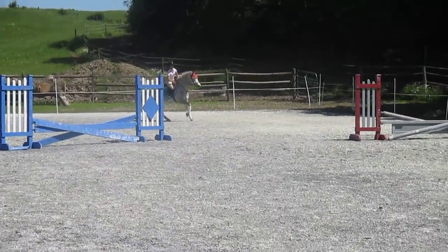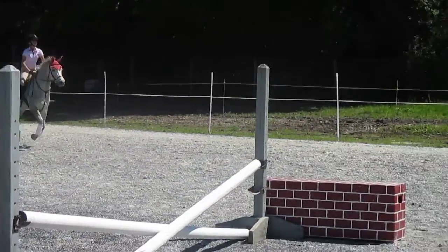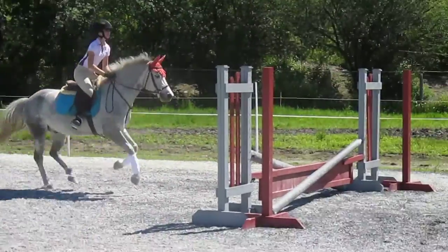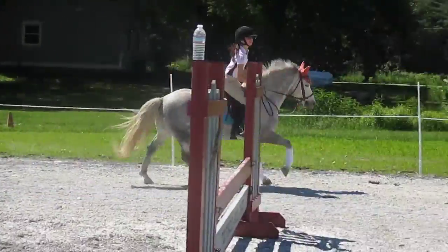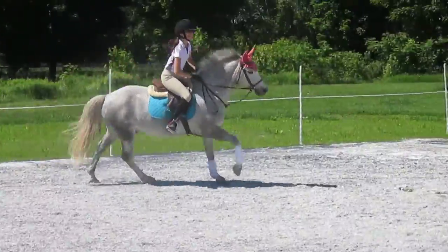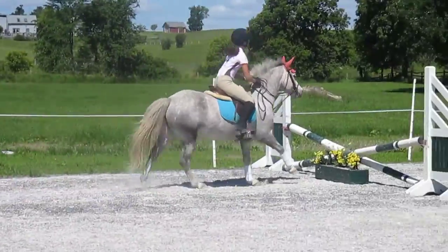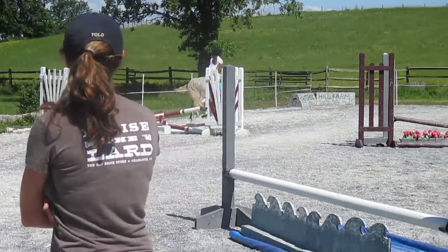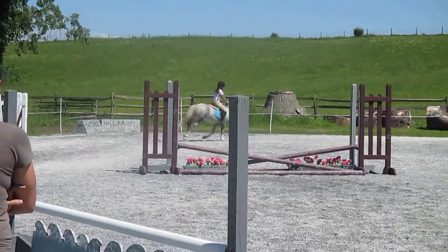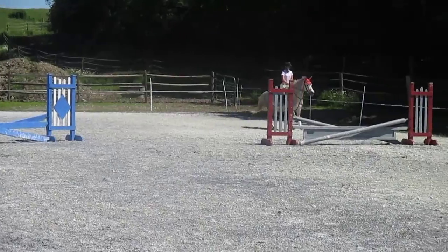Good. Half-halt just a little bit. One, two, three, four, five, six, seven. Yeah, you're getting your counting perfect. Awesome. And the big inside push. That's it. He loves to look at the garden. One, two, three, four, five, six, seven. Good, you can feel there. You can let him come back to a walk and just let him take his time to go to the walk. Good. I appreciate it.